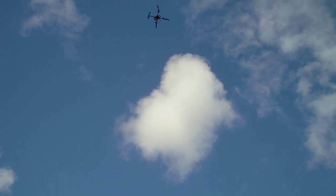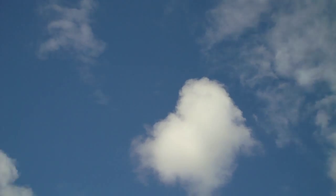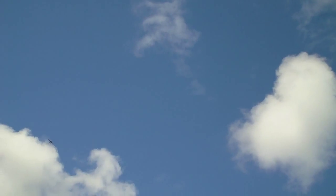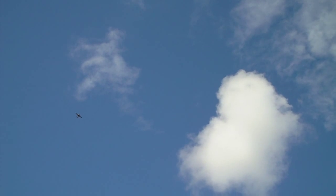This has got 14-inch propellers, so it just looks nice — actually looks fairly well sized for those props. And there's a light aircraft about to fly straight over the top.